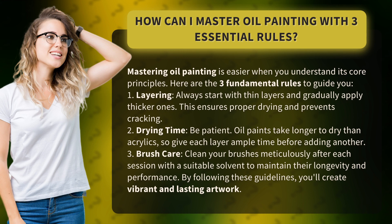1. Layering. Always start with thin layers and gradually apply thicker ones. This ensures proper drying and prevents cracking.